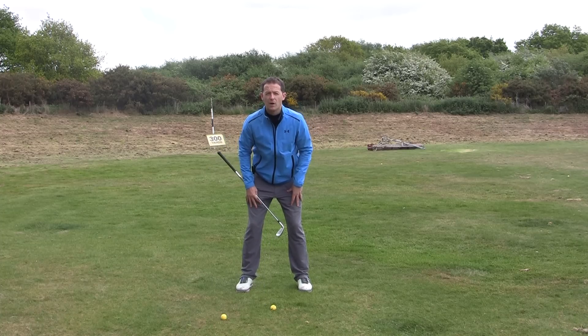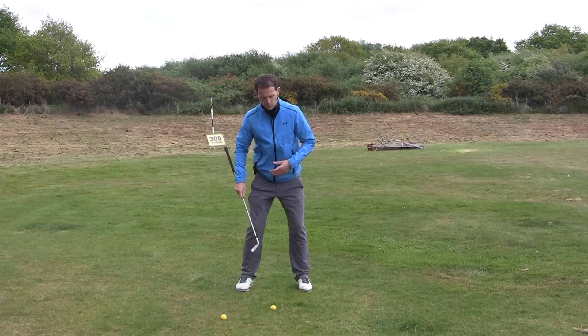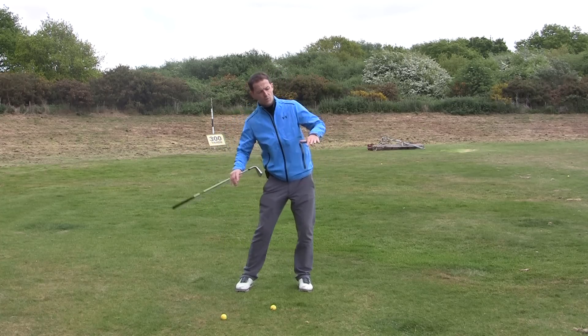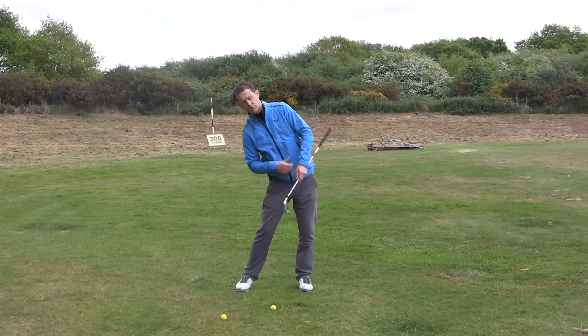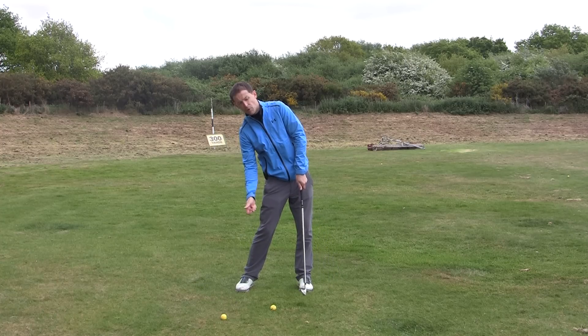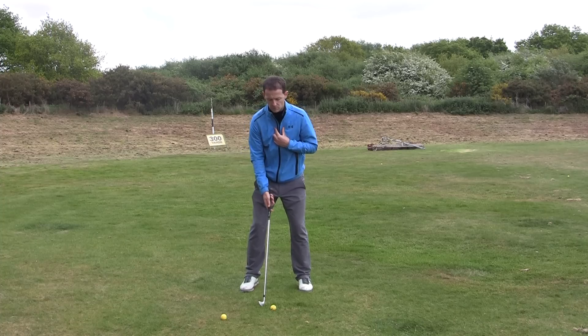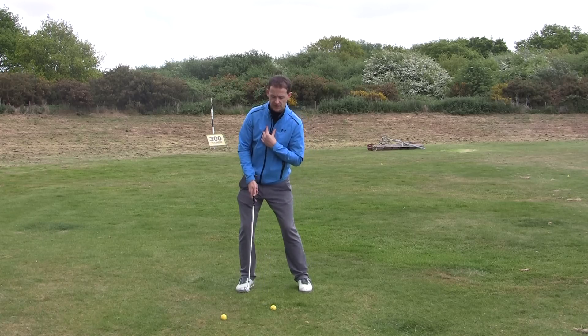A lot of people don't use their legs very well. They tend to slide their legs from side to side — watch what happens to the body. Our bodies are like counterbalances: if you slide your legs this way, our body moves this way. Look what that's done to the sternum — it gets the weight back and the bottom of the arc, the low point of the golf club, back as well. So we need to focus on staying much more still here, but it's very hard to stay still if you start moving your legs side to side.